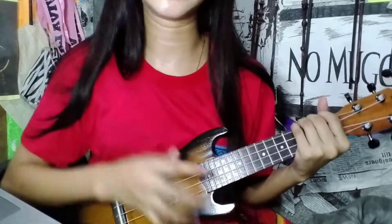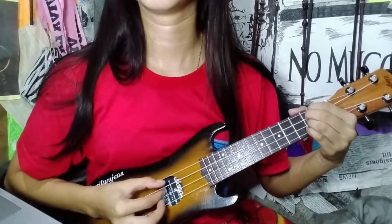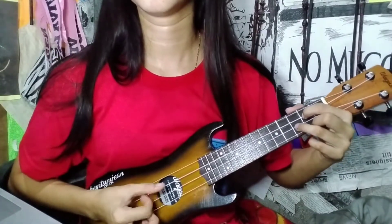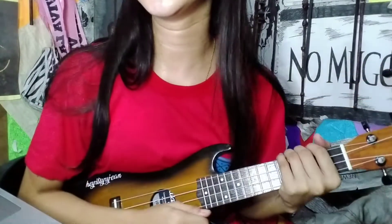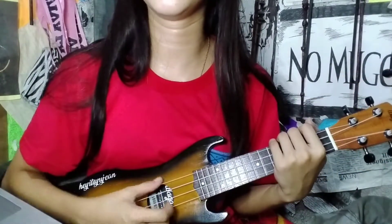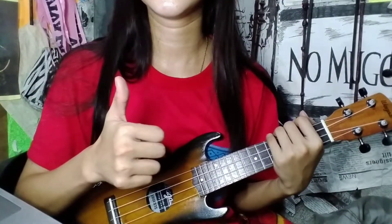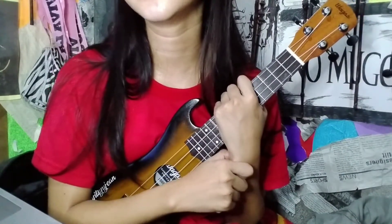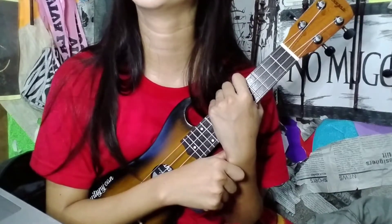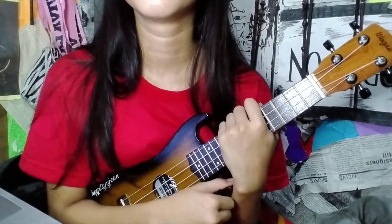So when we put it together, it sounds like this. Super easy — same pattern, just starting higher for D then moving down for G. The next video will show you the chord progression and the lyrics as well, so you can play along and really know how to play this song.